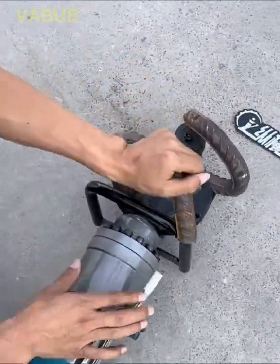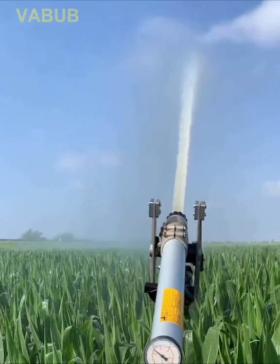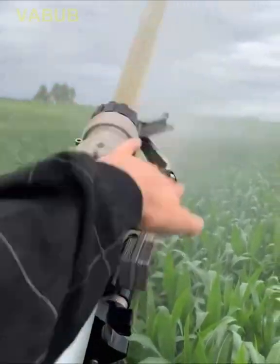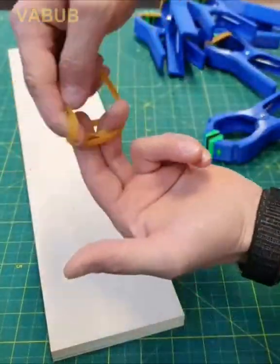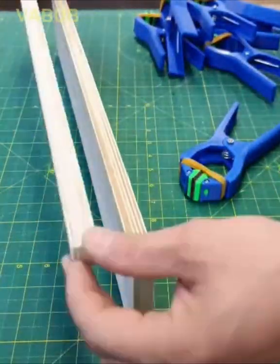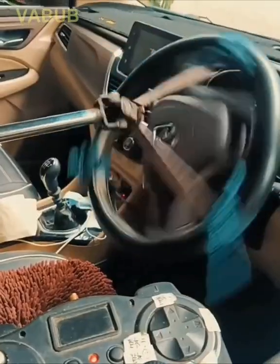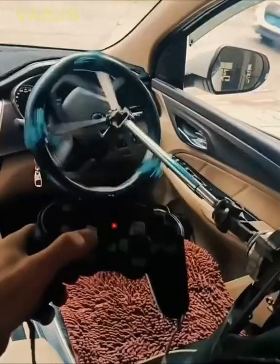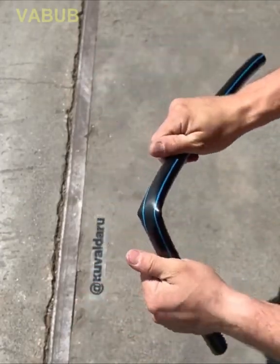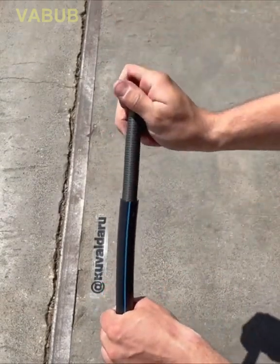A few elastic bands and here you have a quick hack to bend a pipe without breaking it — you only need another material inside.